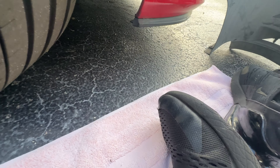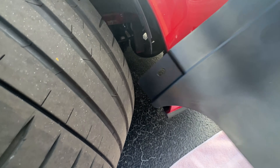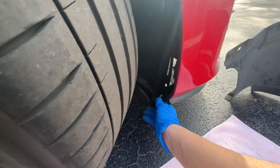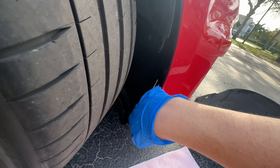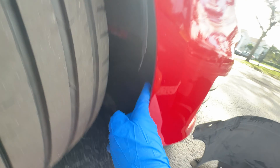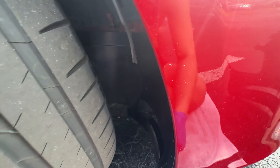Same principle - just got to finesse it in there. Slide it in, and it's a little hard to do one-handed, but basically you want to get it in place up here. There's a hole right there - basically get this in place first and then everything else lines up. It just makes it a whole lot easier. Passenger side done.